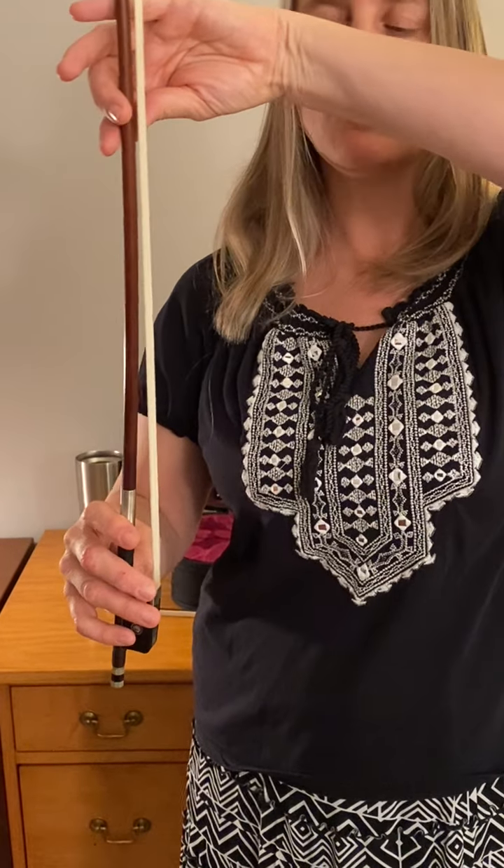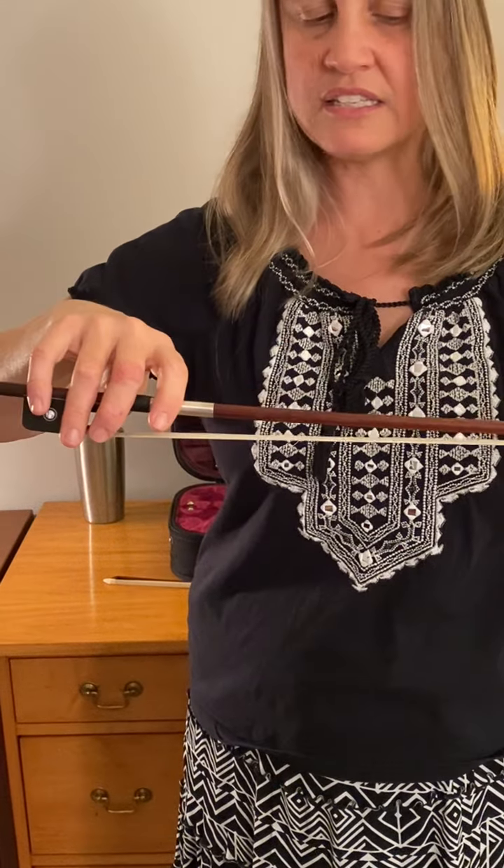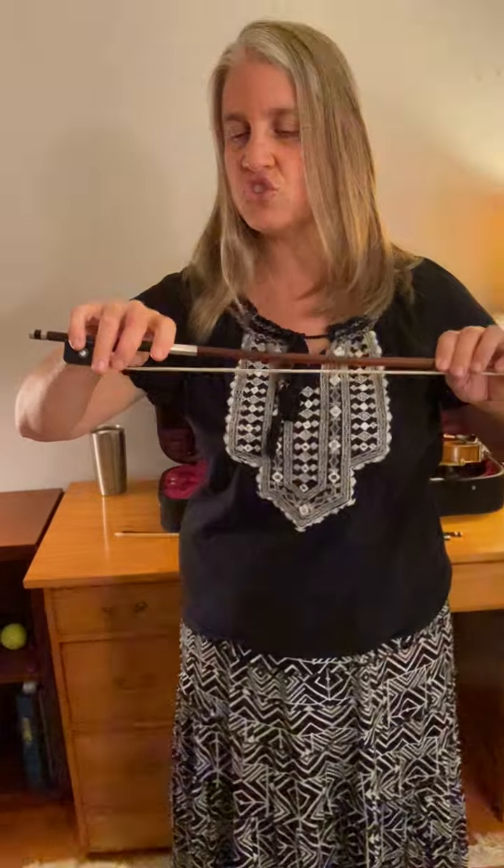If you hold the bow on its side like this, make sure you are holding it with another hand. Never hold with just your bow hold. The bow hold can be by itself when the bow is straight up and down and balanced.